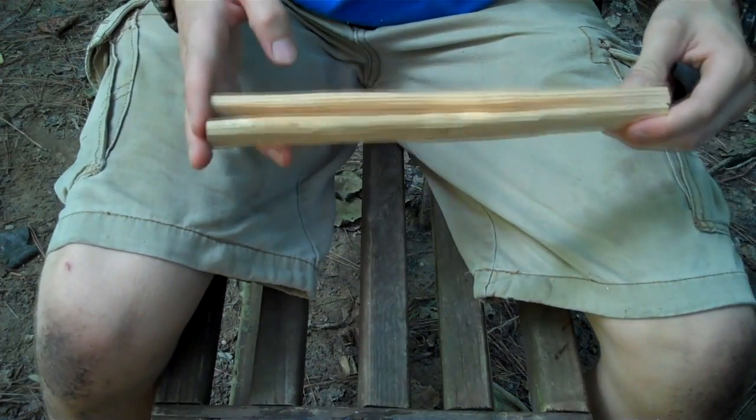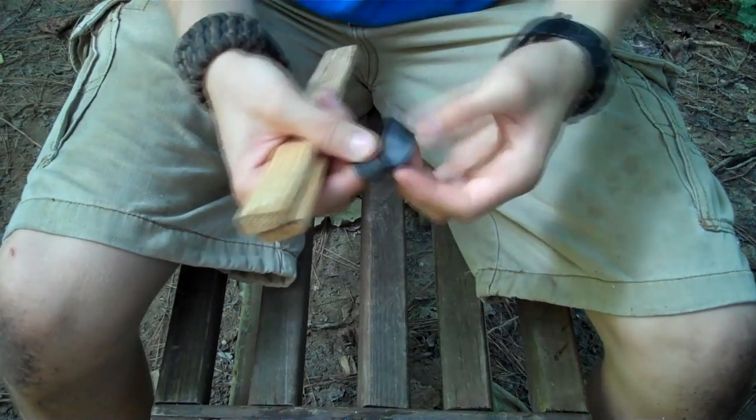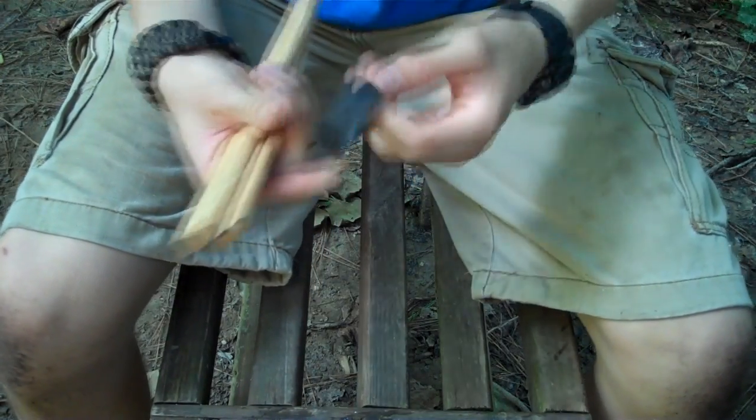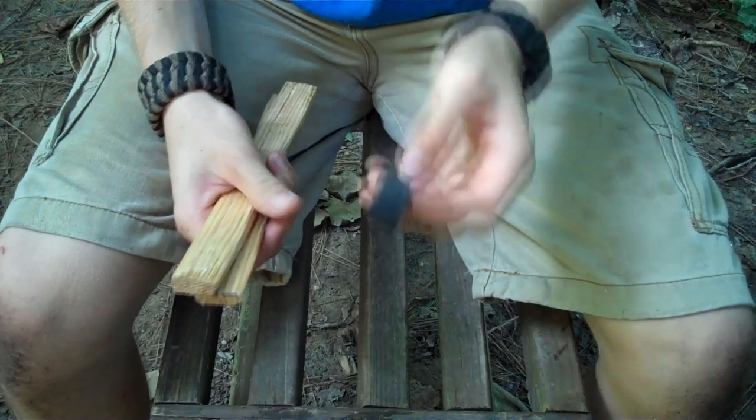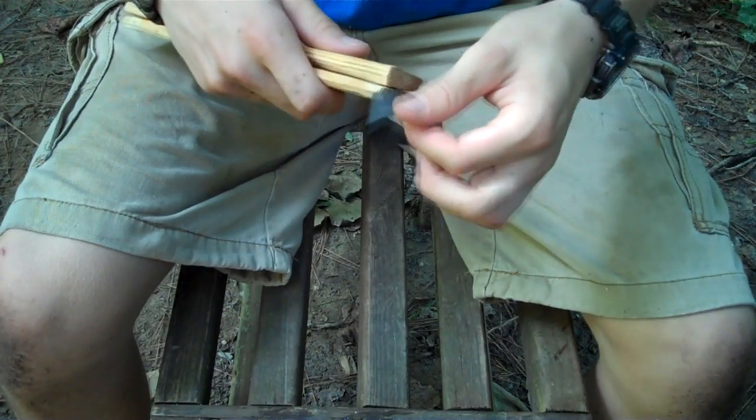I like these two ends, so I'm gonna use these two ends as the actual ends of the tongs that will grab things. I've got right here just a Ranger band — this isn't even a real Ranger band, this is just a piece of bike inner tube — and this will work perfect for what we're doing. The first thing I want to do is take it and...